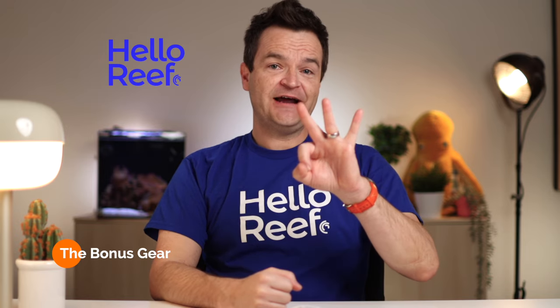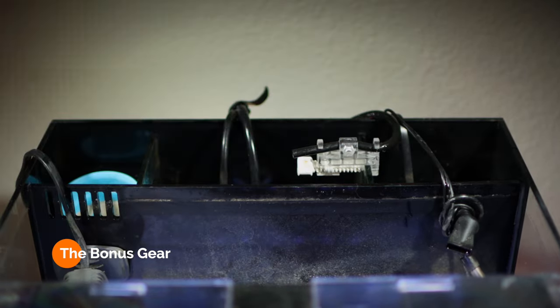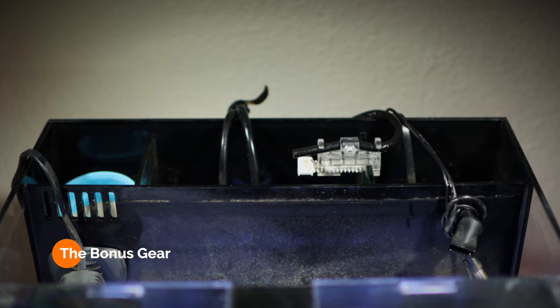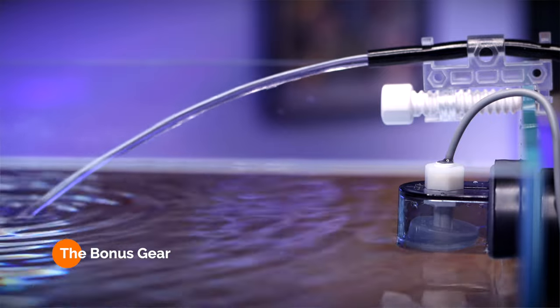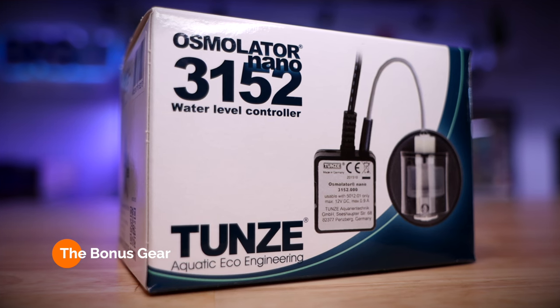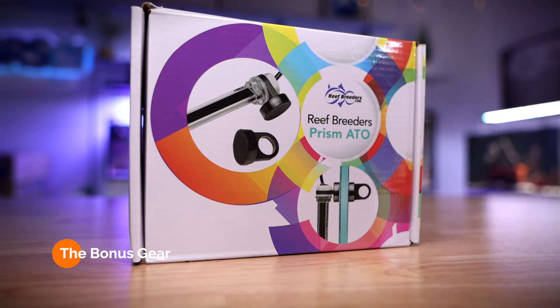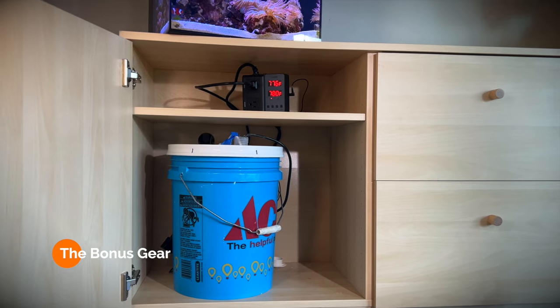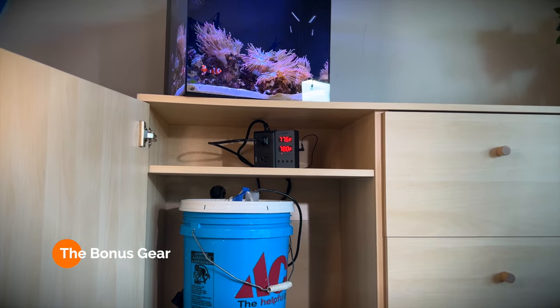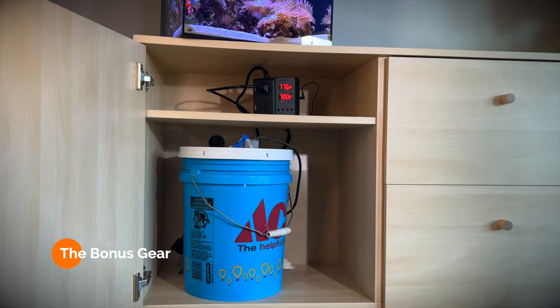The third piece of gear I added was an auto top-off unit, also commonly called an ATO for short. My family went away for the weekend and I wasn't going to be home to add that evaporated water back into the tank, so the auto top-off unit did it automatically for me. I'm currently using the Tunze Osmolator Nano unit, but the Reef Breeder Prism ATO or the Ice Cap Gravity ATO would also work just fine. I keep a five-gallon bucket of filtered water in the cabinet under my tank as the reservoir, and now I don't have to manually top off the tank anymore.